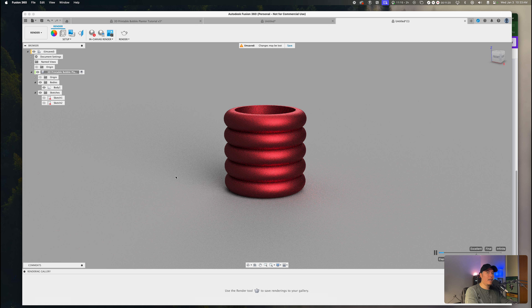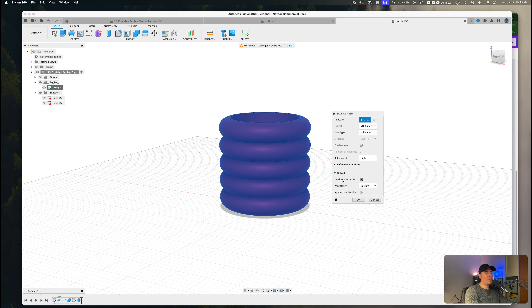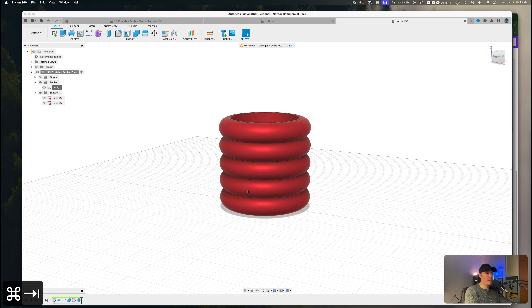The next video will cover exactly how to create that detachable base. If you want to send this off to print now, right-click on the body, select 'Save as Mesh,' make sure it's set to send to 3D print utility, and press OK. Your bubble planter will be sent to your slicer, fully ready to be 3D printed. If you found this video insightful, drop a like and comment below with any questions. You can also join the community via the link in the description. This is Brandon signing out — see you in the next one.